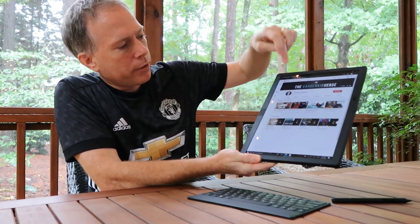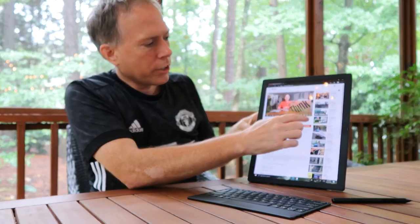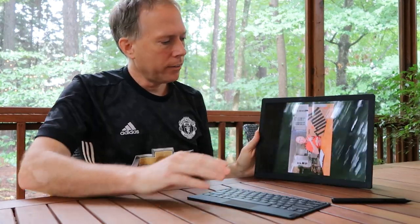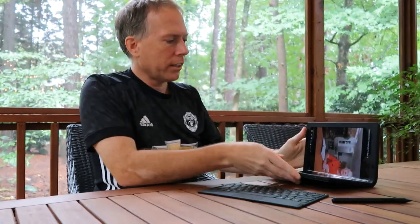You can touch the videos to get them started, go full screen if you want to watch, or put it in landscape orientation to get the true landscape mode of the videos, which is fantastic. Then you can go right back into keyboard mode.